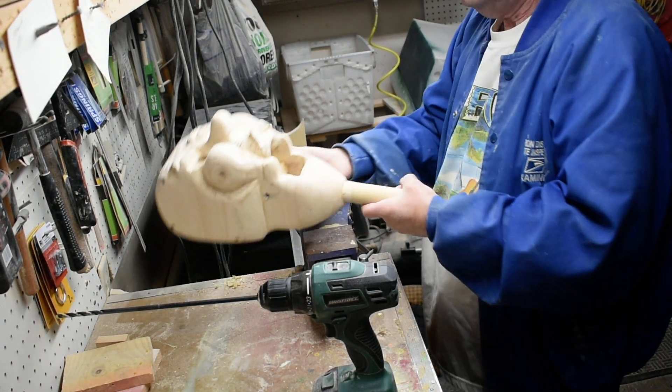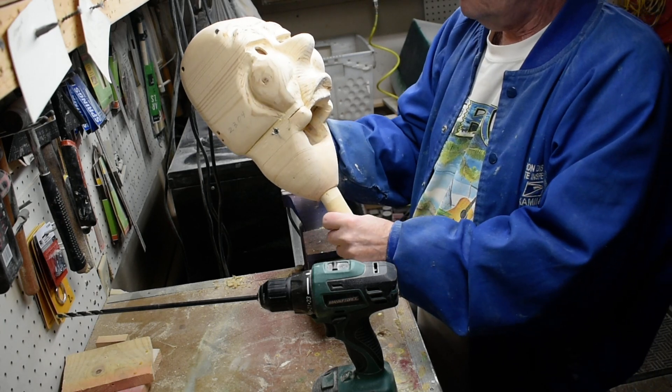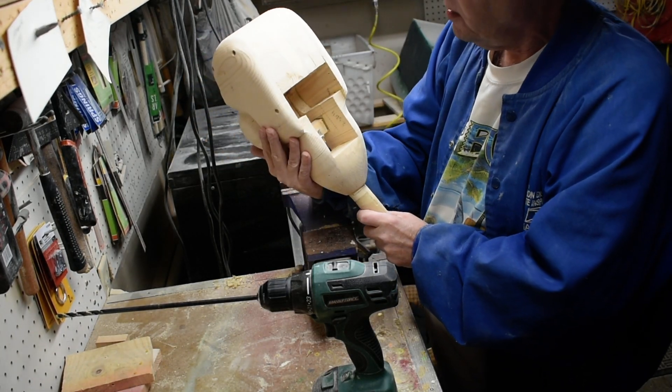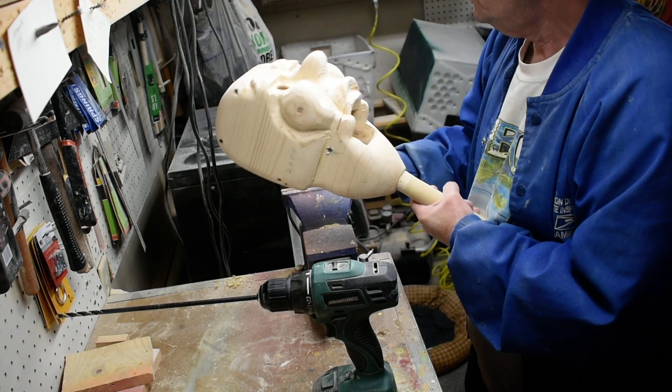We got our head here, we let the stick set up and dry some, so we're going to drill our hole up through here for our string to attach — to go down through and attach to the mouth.